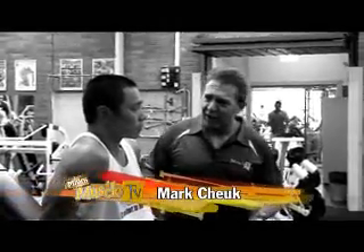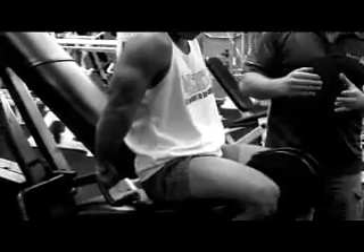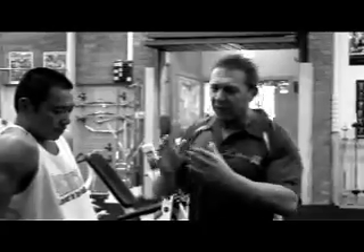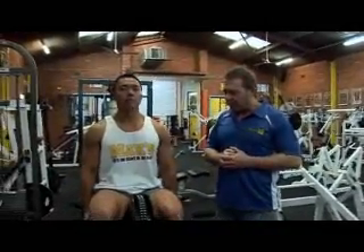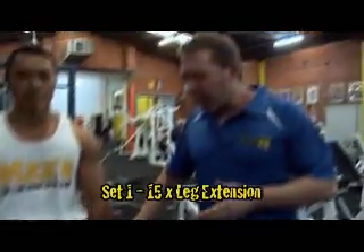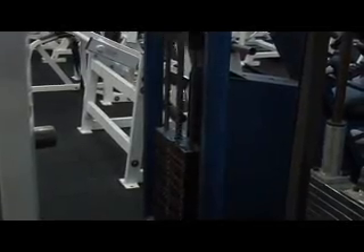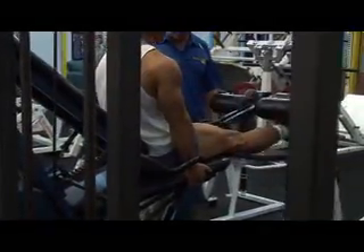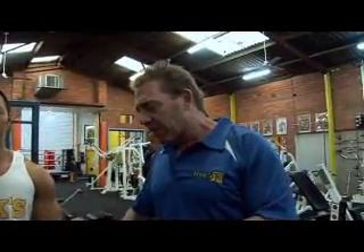We're here with Mark Chook, a multi-titled Australian champion, and we're going to start off with leg extension and leg curl. We're going to do these in one group, so we go from extension to curl, extension to curl. We're going to up the reps a little bit with our supersets and start off with 15. When you do any superset program or any program where you want to lose weight and burn fat, it's very important to incorporate leg workout into it. Don't just stand in front of the mirror doing biceps and triceps. The more you use your legs, the more calories you burn. It's as simple as that.